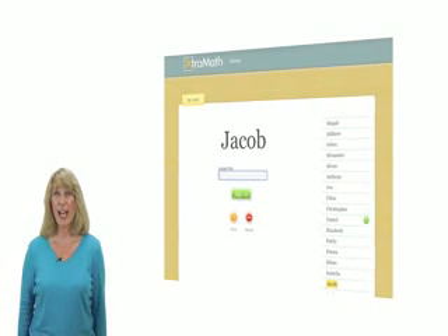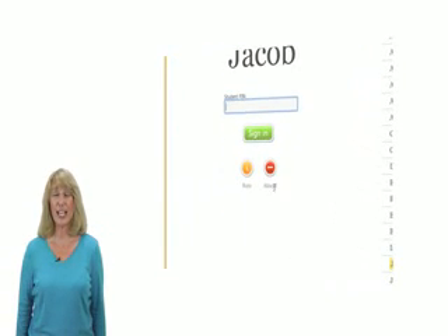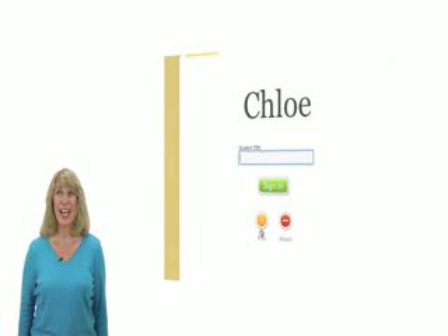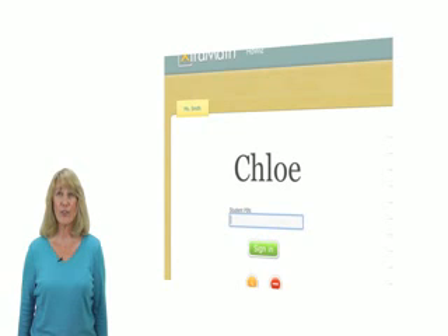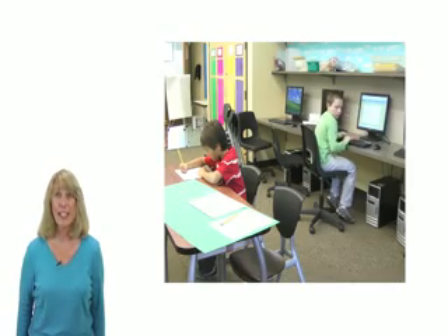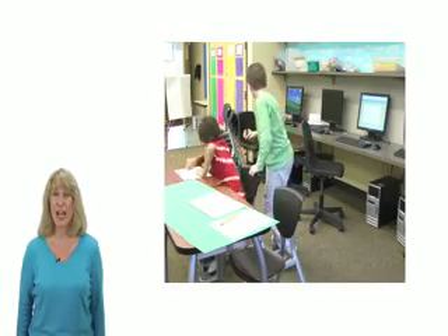After you are done, Extra Math will show the name of another student in your class. If they are not in school that day, click the Absent button. If they can't come to the computer right now, click the Busy button. In either case, Extra Math will pick another student for a turn at the computer. Now it is your job to find that person, quietly of course, and tell them that it is their turn on Extra Math.